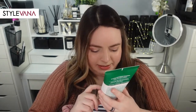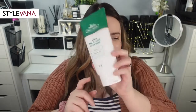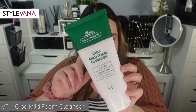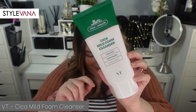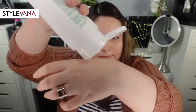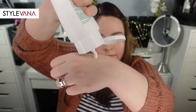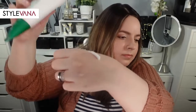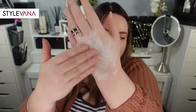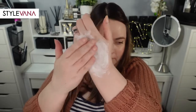To start off with, they sent me the VT Cica Mild Foam Cleanser. It comes in a large tube, so you get quite a bit. It foamed up nicely and didn't seem to cause any irritation on my redness-prone skin, though it did leave me with that squeaky clean feeling afterwards, which I'm not the biggest fan of. If you have really oily skin, you might enjoy this one.